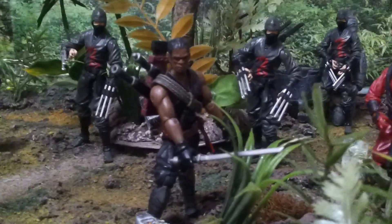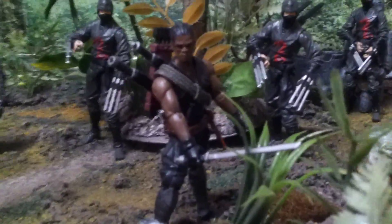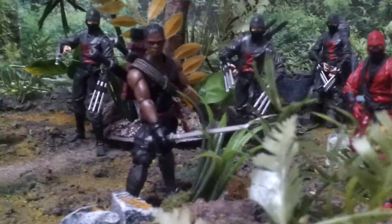What's up YouTube, I'm back, showing y'all a custom King Beastman figure. A little short story about this figure.